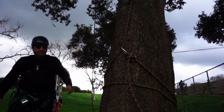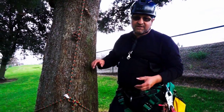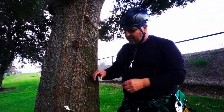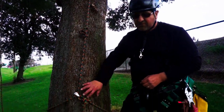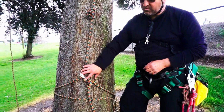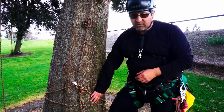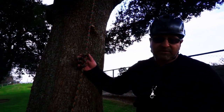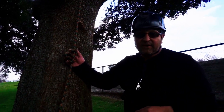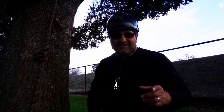Today we went over some of the basic ideas for a basal anchor using a quickie for the SRS system. First we did a single choke with a quickie, then we mentioned using a couple of wraps for a slippery tree, and we also went over using a butterfly for an emergency anchor point. Hope you guys liked the video — like and subscribe if you like what we do. Take care.